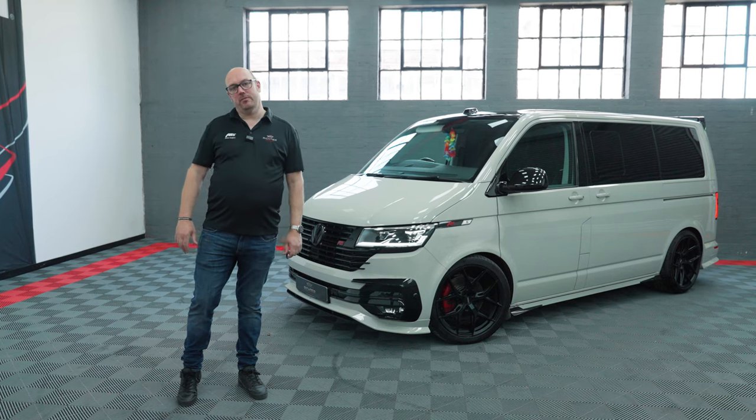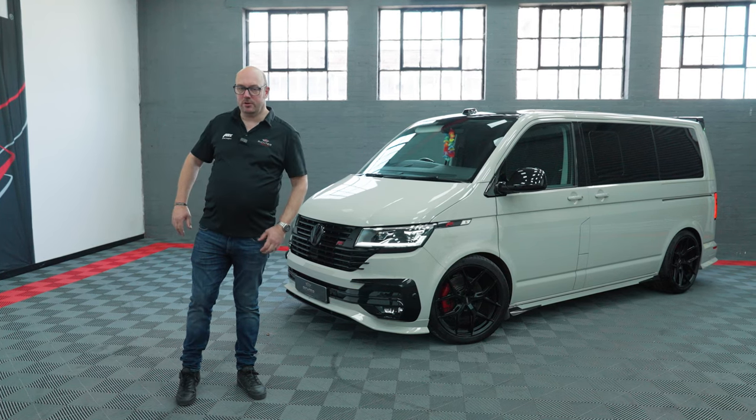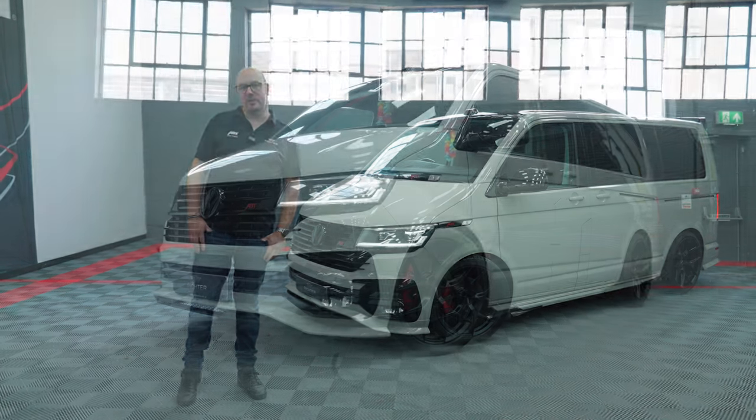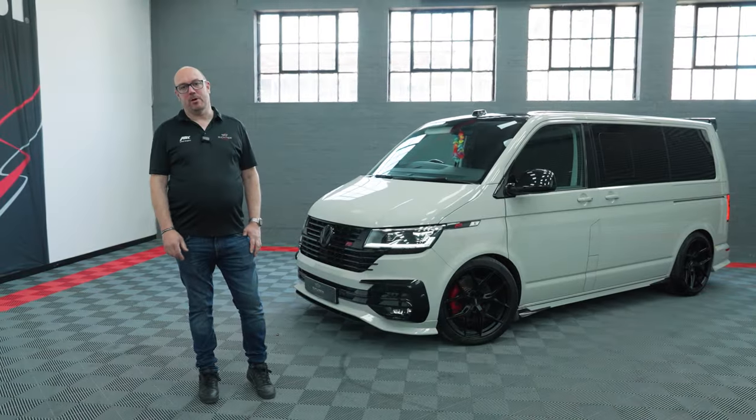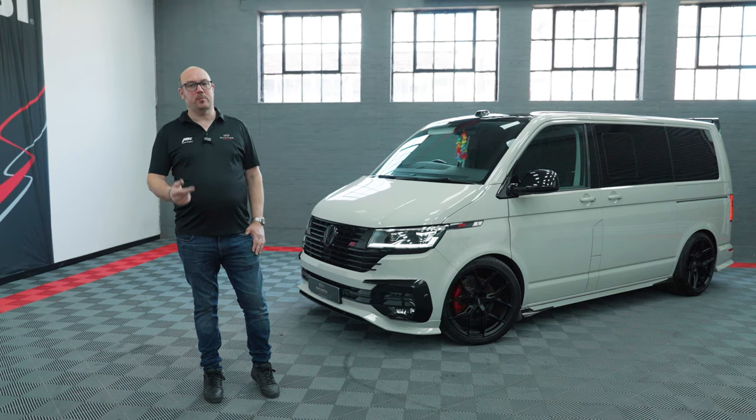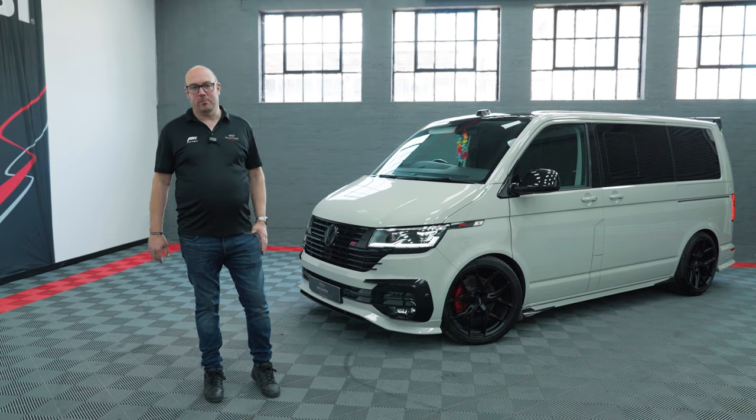Hi there, Neil from Richter, and welcome to another video. As you can see behind me, we've got an absolutely stunning Abt T6.1 Transporter. It actually belongs to our good friends Tom and the team over at Vindis VW Van Centre Northampton.